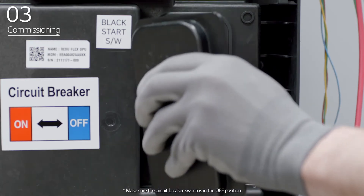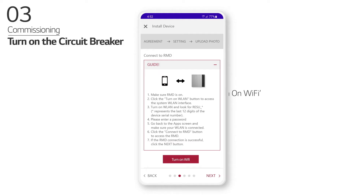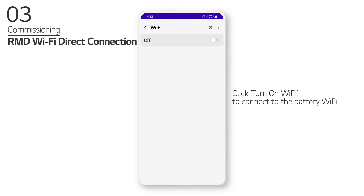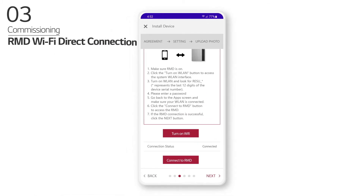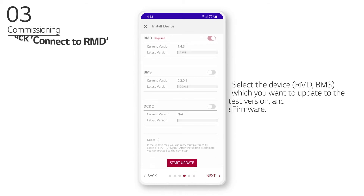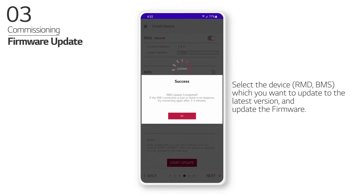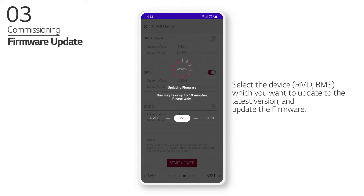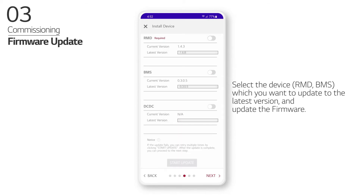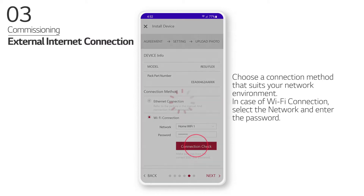Open the BPU circuit breaker cover. Turn on the circuit breaker and seconds later, 4 LED indicators will light up and blink once a second. Click Turn on Wi-Fi to connect to the battery Wi-Fi. Select the device which you want to update to the latest version and update the firmware. Choose a connection method that suits your network environment. In case of Wi-Fi connection, select the network and enter the password.